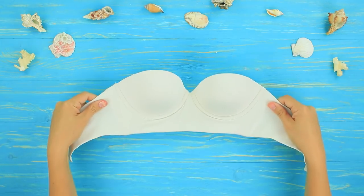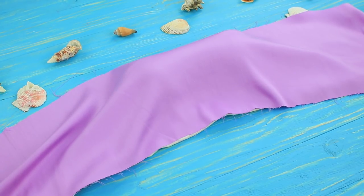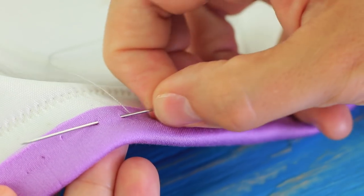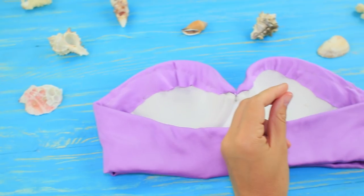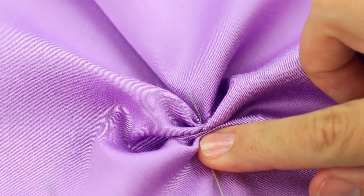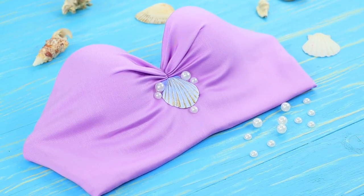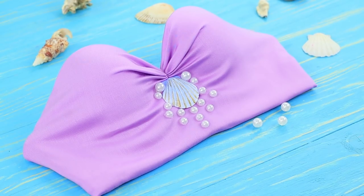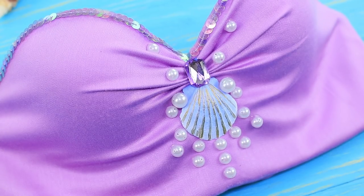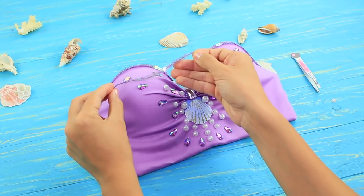Take an appropriately shaped bra, cover it with stretchy purple fabric, and sew it to the inside. Attach hook fasteners and pull the center of the bra together with thread. Decorate it with a painted seashell and hot glue fake pearls. Attach sequins to the edges, then decorate with stones and rhinestones of matching shades. Hot glue strings of sequins to finish.